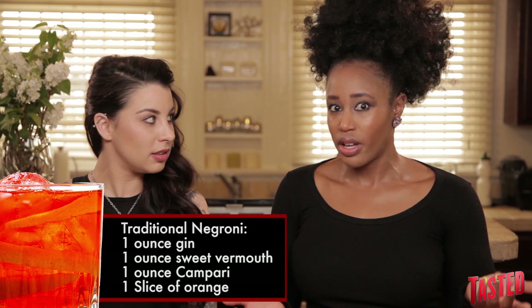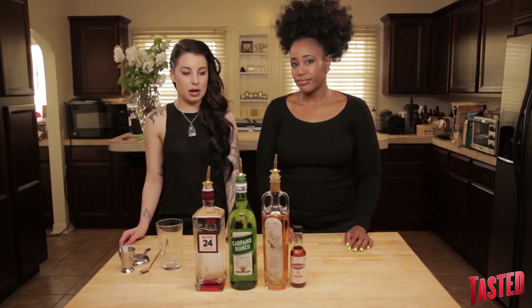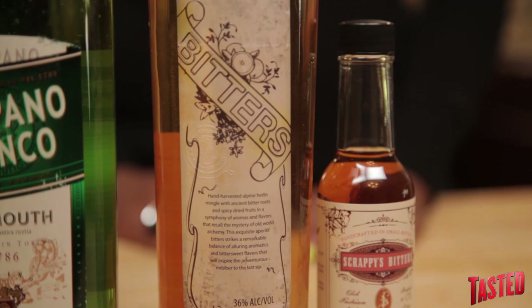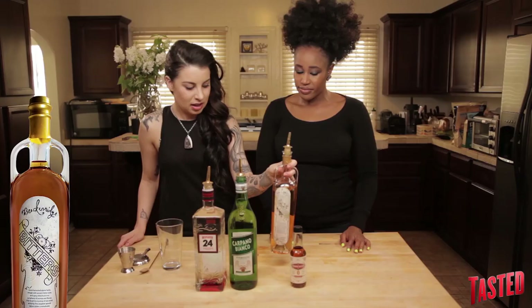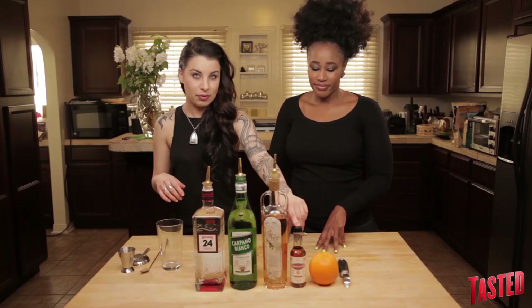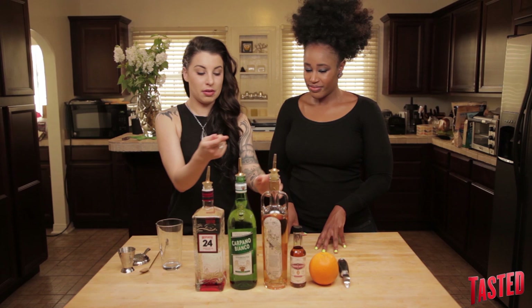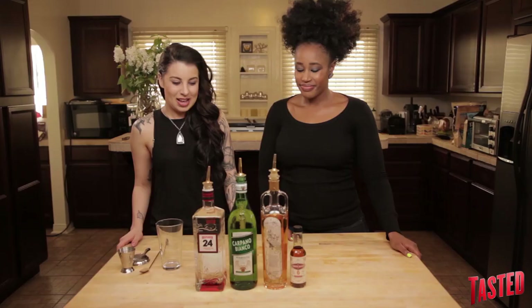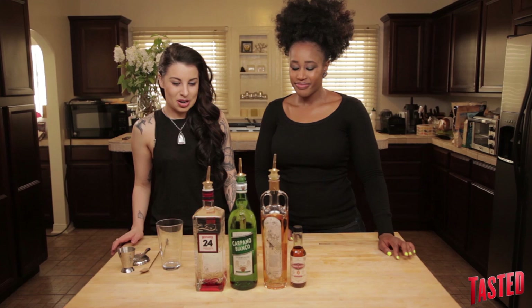So Campari is what makes a normal Negroni red, and if we're making a white Negroni, we can't have that — you can't use Campari. Some recipes use Lillet, which is not the same flavor profile. But I came across this company from Breckenridge, Colorado, and they make a bitters — Breckenridge Bitters. The flavor profile was so similar to Campari. I also have a little bit of grapefruit bitters here to round out these bitters and make them taste a little bit more citrusy. And the vermouth used in a regular Negroni is also a red vermouth, but Carpano made a white sweet vermouth. Booyah — white Negroni time.